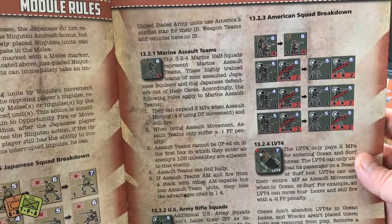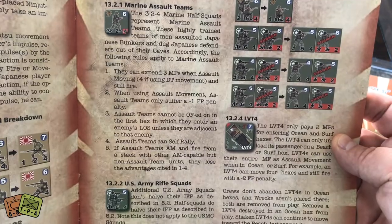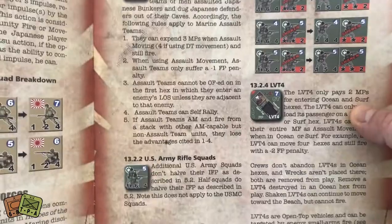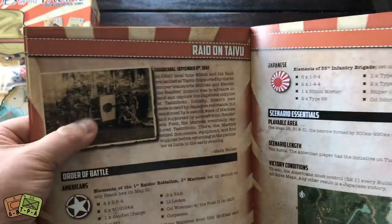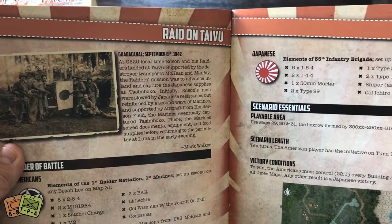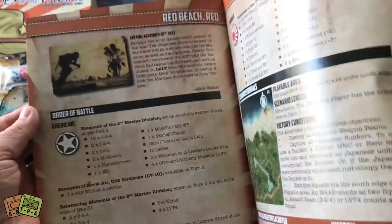Here are some specific rules about American Marines. There are LVT-4s or landing vehicles — they can enter ocean and surf hexes, which is pretty cool. Rifle squad has certain rules as well. And then here we go — the scenarios. There are 12 of those. I love these scenarios because they have nice opening pictures that help you understand what happened, where it's happening, the dates. And then here's some scenario-specific rules, setup, and the tiles you're going to use.